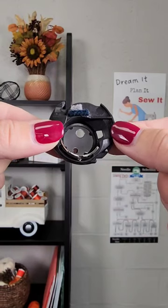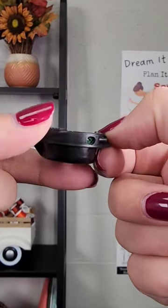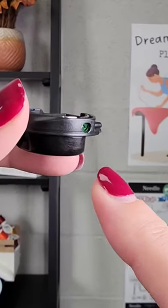Have you ever wondered why two bobbin cases come with your sewing machine? The main bobbin case that comes with your machine has green Loctite on the tension screw. According to the manufacturer, it is not advised to adjust the tension screw on this bobbin case.